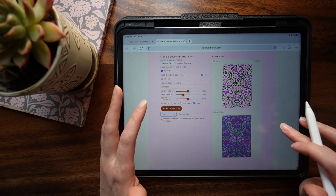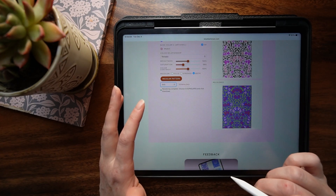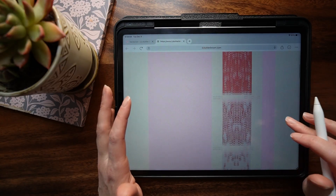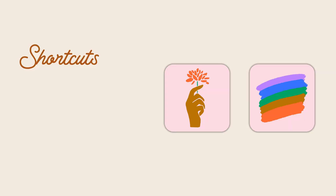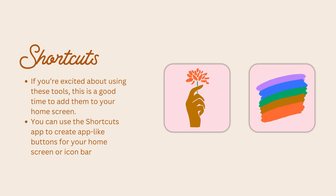There's a feedback section under the tool, and I would really appreciate your feedback — if something goes wrong or goes right, I want to know about it and hear how you enjoy using these widgets. I hope you're getting excited about using these tools. I'm going to share with you how to save these on your home screen so they're really easy to find. You can use the Shortcuts app to create app-like buttons for your home screen or icon bar.